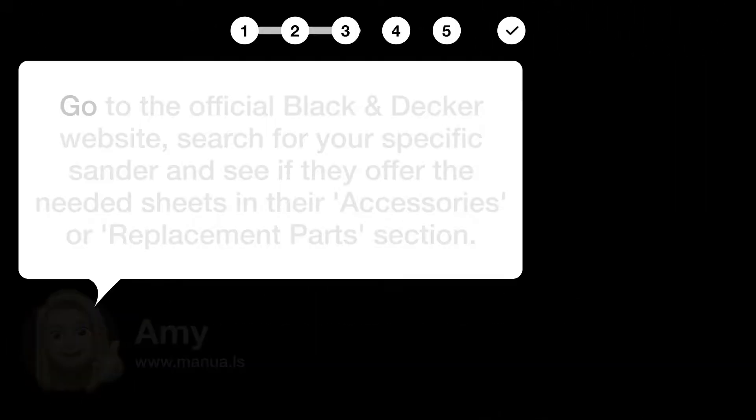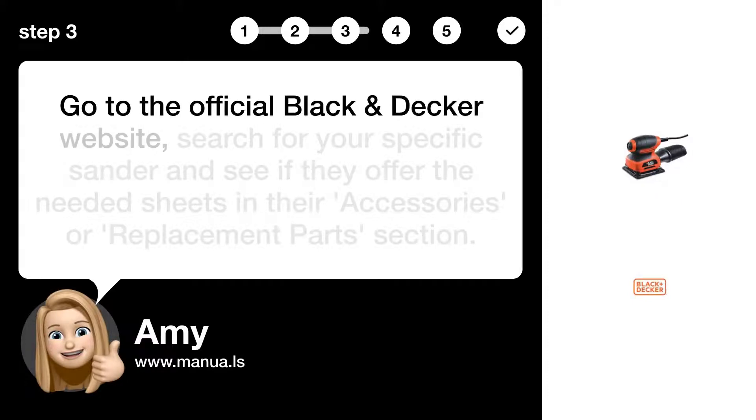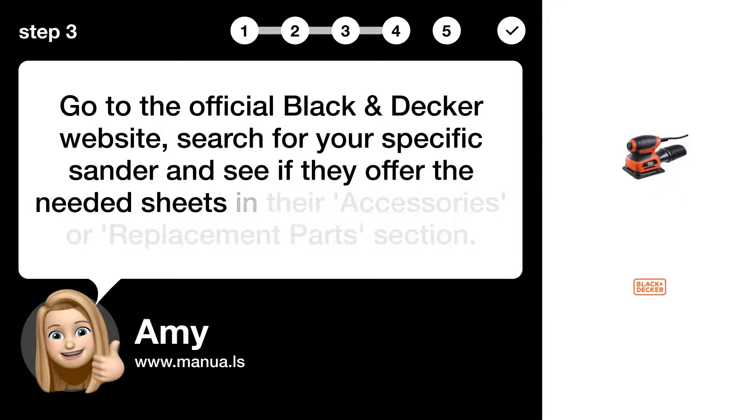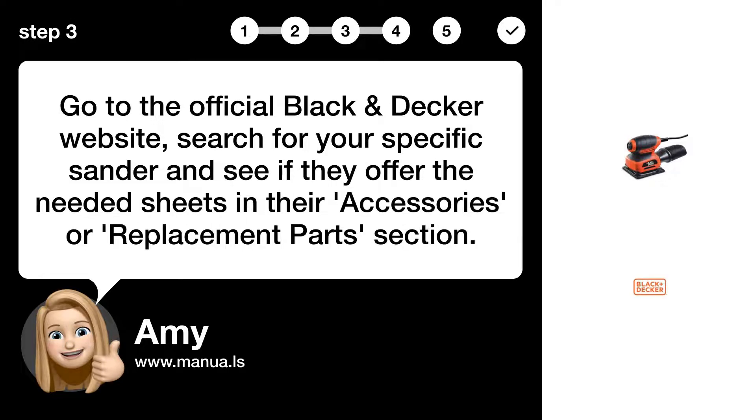Step 3: Check official website. Go to the official Black & Decker website, search for your specific sander, and see if they offer the needed sheets in their accessories or replacement parts section.